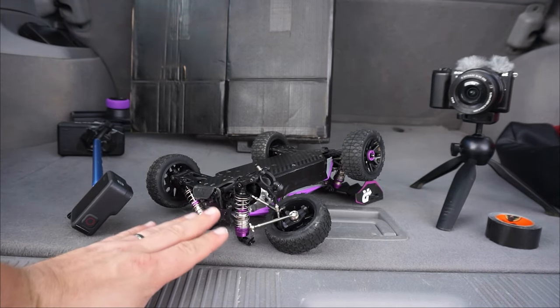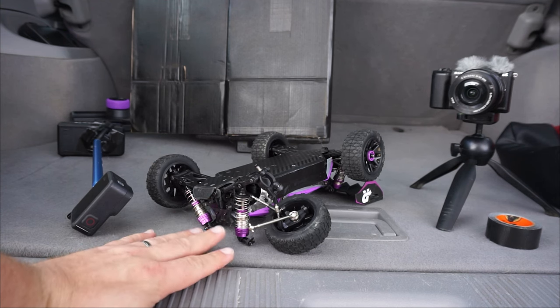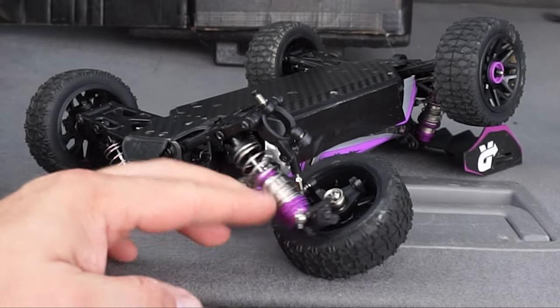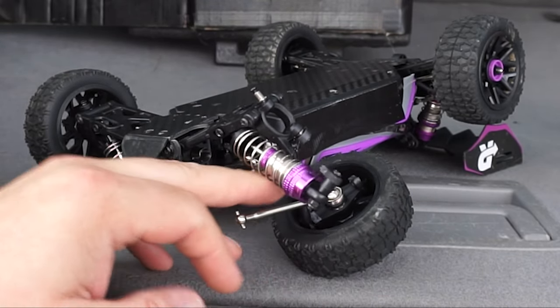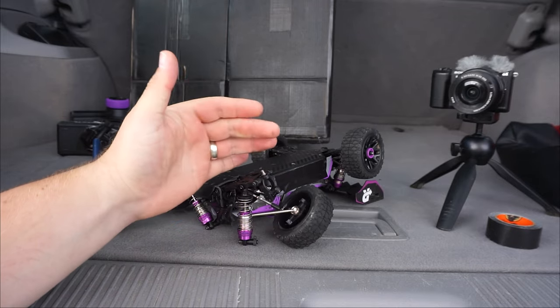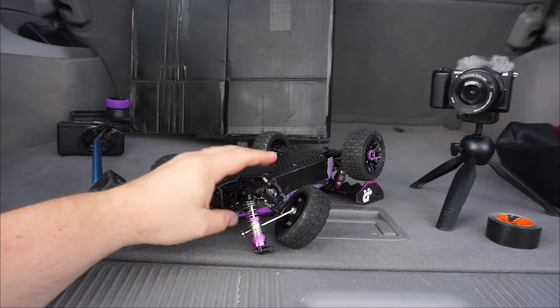I'm not saying an RC car should be able to survive a full-on impact with another car's tire, but I did expect it to survive a little bit longer than it did. I can't lie guys, I'm a bit disappointed — look at the damage it sustained: the steering knuckle, the hub carrier, and the shock tower all snapped.